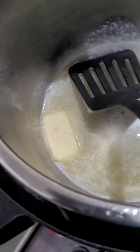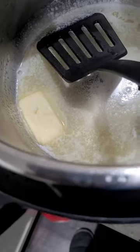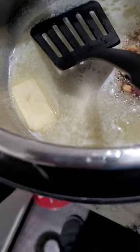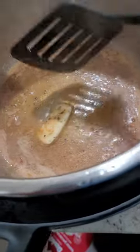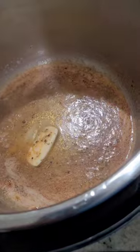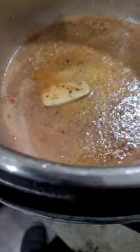Alright, so now we got our butter and stuff. Now let's add our spice pack right here. And we're about to add these onions and shallots and all the other good stuff.